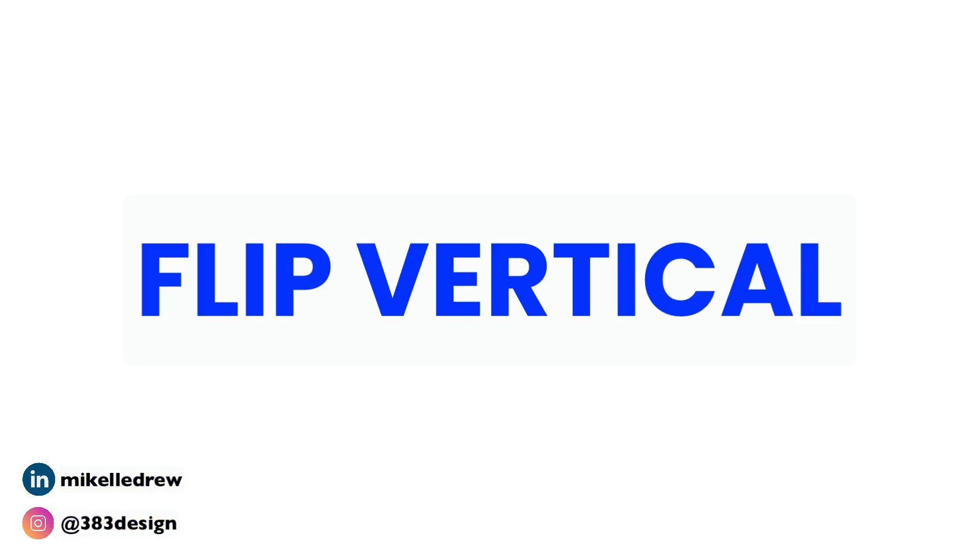I'm stopping here because one of the other things I used in the previous video that I've since changed is using the mirror function to reflect. It sounds like a great idea, but after using it a few times, I've realized it actually causes other problems. So instead, I'm going to use flip vertical.